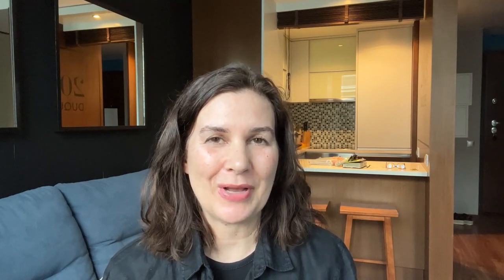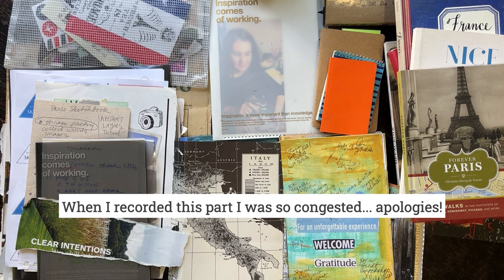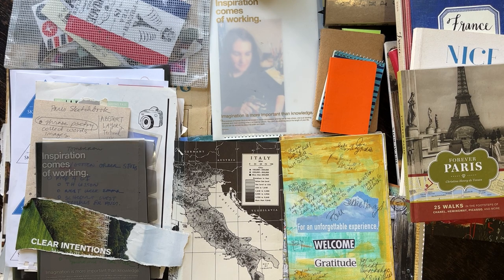Hi and welcome back. If you're new here, I'm Lisa Sonora, and this channel is all about using your creativity to support your personal and spiritual growth, healing, and well-being. So here we are behind the scenes of my workshop planning headquarters, aka my dining room table, which also happens to be inside my art studio. The part I'm going to share with you today is about how I plan out the session of what I'm going to be teaching — the hands-on inspiration part.